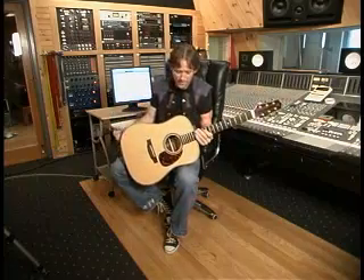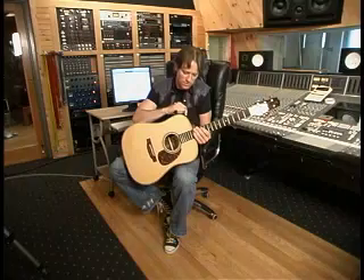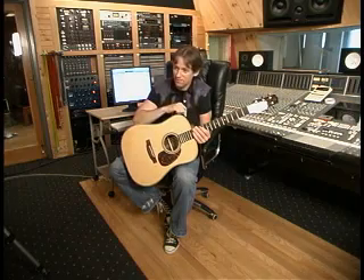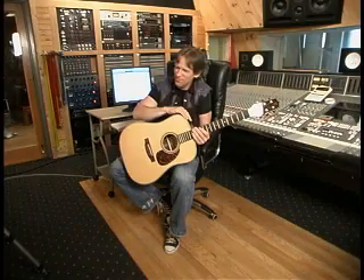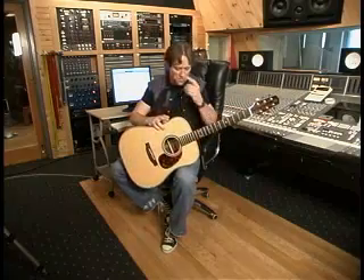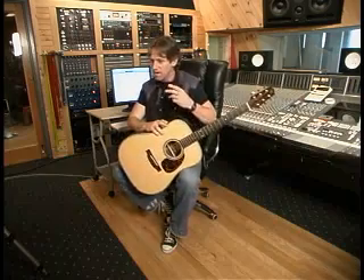Nine times out of ten in a session, we'll track and keep the direct signal. Jim Mitchell in Los Angeles, who worked at the Record Plant, kept it — that's how good the pickup sounds straight in DI. I said there's no way we'd keep that, because direct signals are normally crunchy and hard and terrible, but this is so fat. It's another testimony that Takamine is going straight to the top.